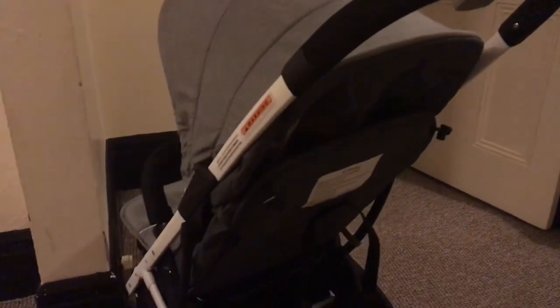When the peekaboo window is out it looks like that, but you can actually tuck it in if you want a flat look on the back — like that, see? Then it looks totally flat, which is nice.